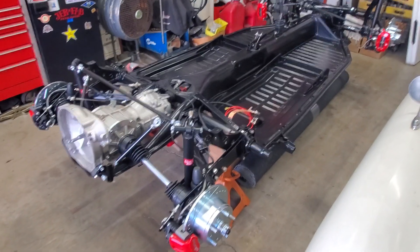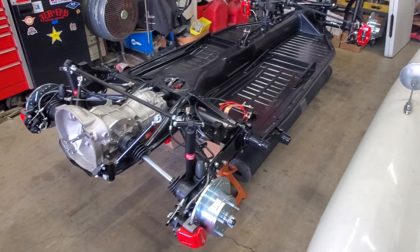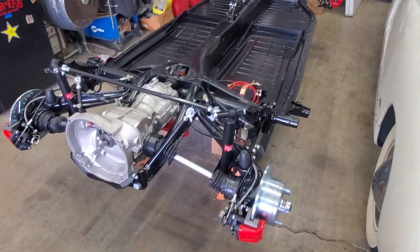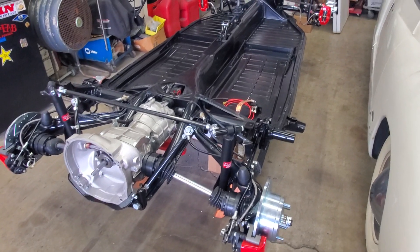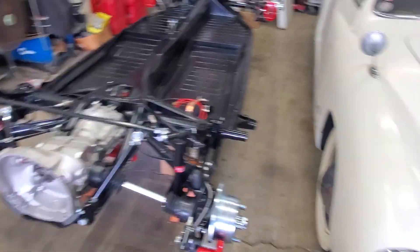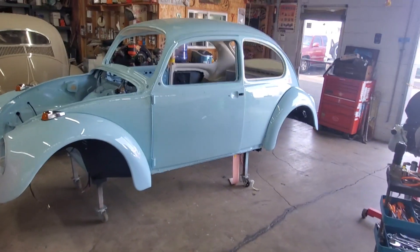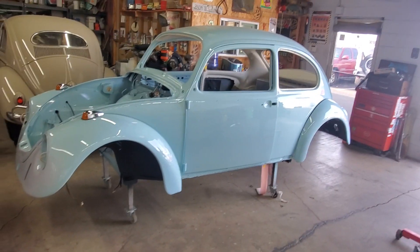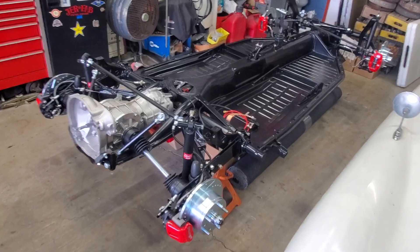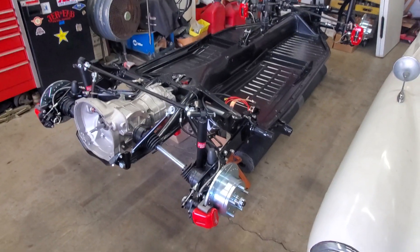Hey guys, here is a walk-around video of the chassis for the 69 EV Beetle. This chassis is done and we're going to be putting the body on it hopefully next week, or at the latest the following week when we're all back from holiday. This is the 69 Beetle — for those of you that might be new, this is going to be an EV. I just wanted to spend a few minutes going over the chassis and some of its components in a little bit of detail.